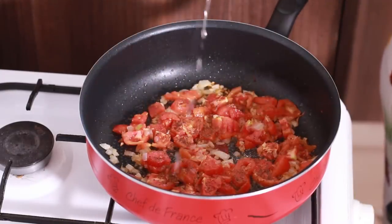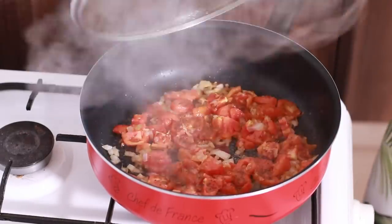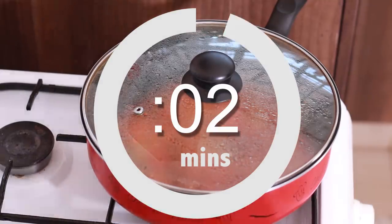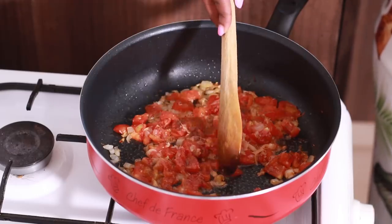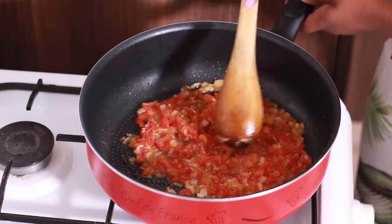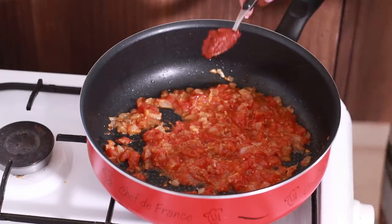There's a little bit of moisture on the lid — just drop it back in. After about two minutes the tomatoes have become soft, as you can tell because I'm just crushing them down. We're going to go ahead and make them even smoother.